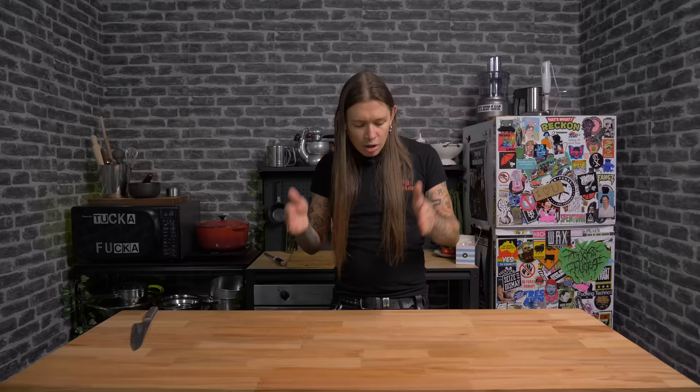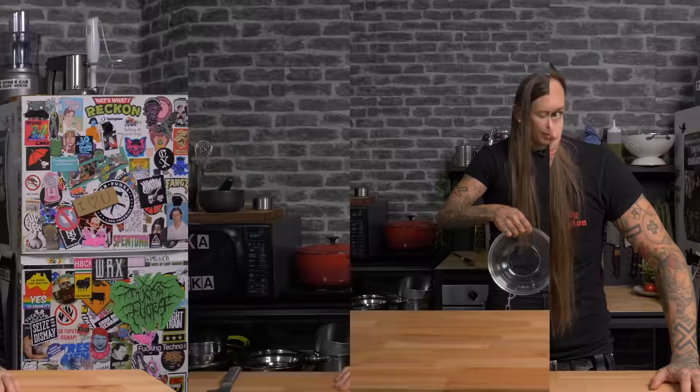I know what you're asking yourself — how come you're not cooking the fish? Buckle up for science hour, champions: the lime juice cooks the fish.